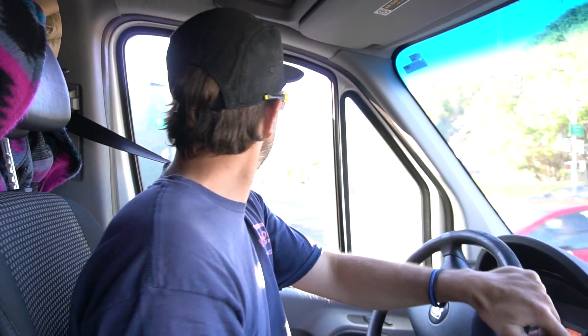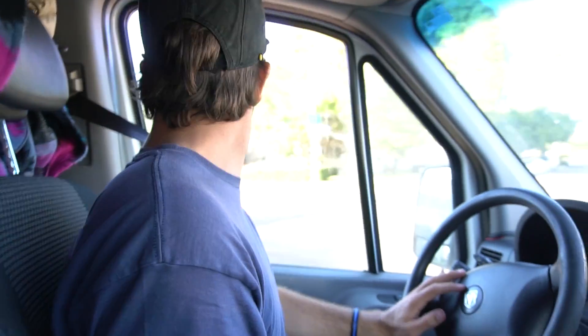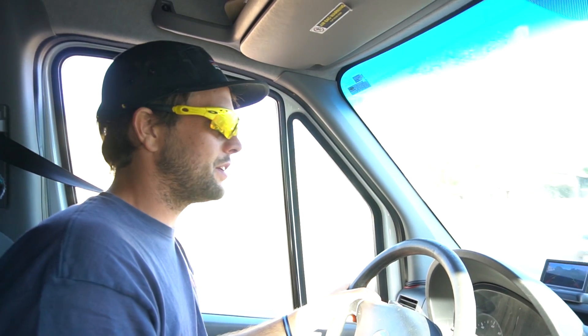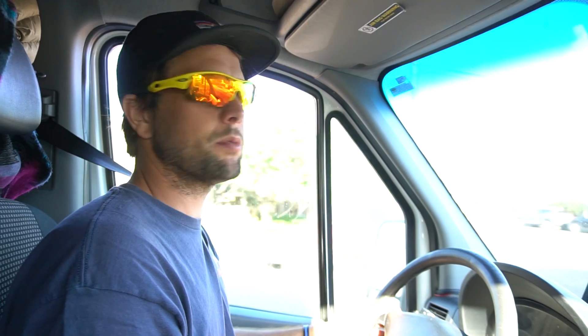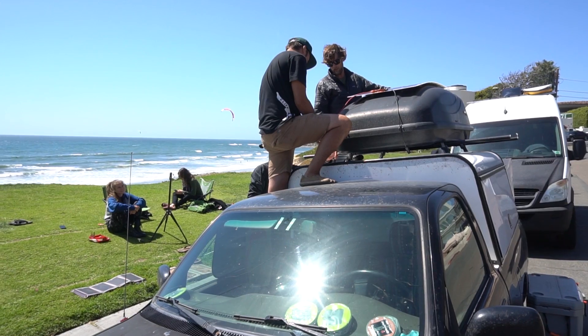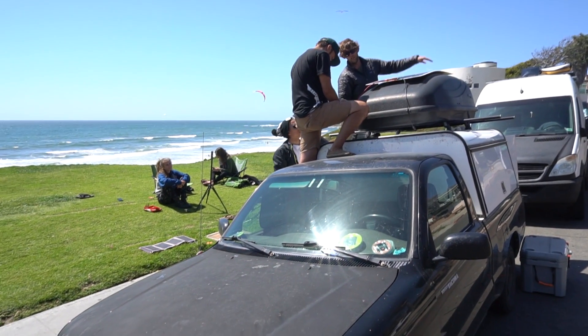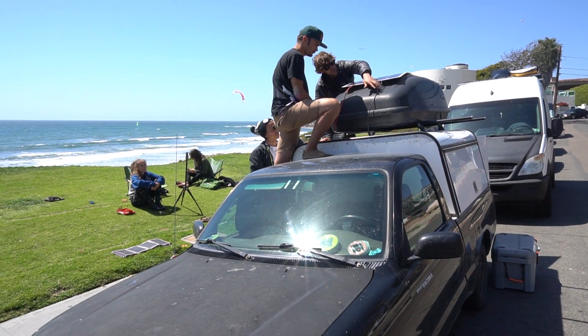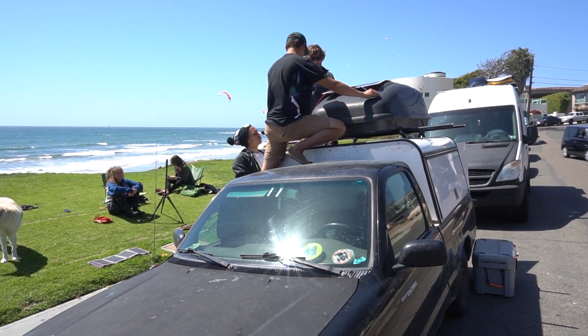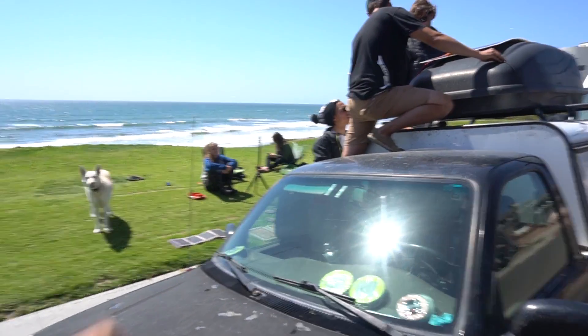We're heading over to the beach to meet a friend we met yesterday - his name is Steven. He has a Goal Zero battery that basically isn't doing it for him. Phil, the guy we were helping the other day, got him a pretty good deal on a battery, a flexible solar panel, and a solar controller. We're gonna go down, meet him at the beach, and put it all together. We got Thomas, Danny, Steven, Phil, and Coral.